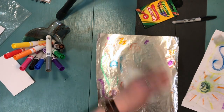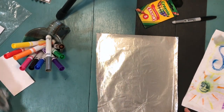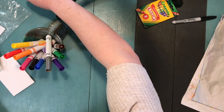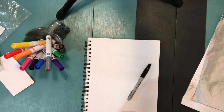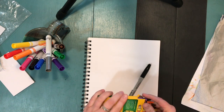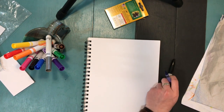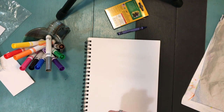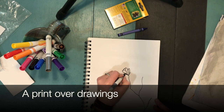For this last print, you're going to do three prints altogether. I'd like you to draw something on your paper first, and then print over that drawing. You can draw anything you'd like — I chose to draw some flowers.